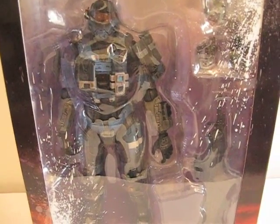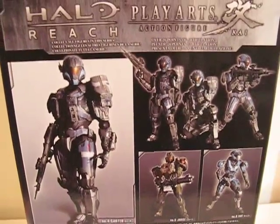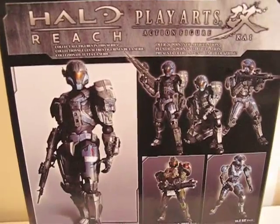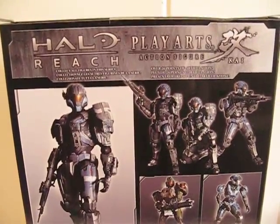But now it opened up a can of worms, which means I might have to get the rest. That's why I'm starting out with this one — see if I like it. If not, then I will skip the rest of these.